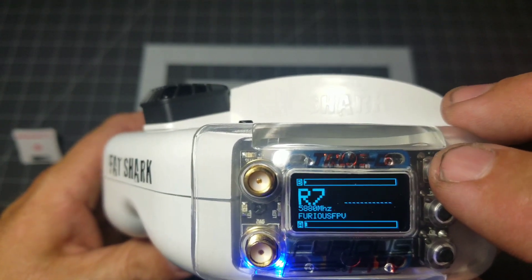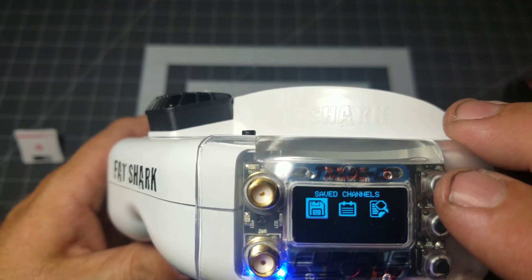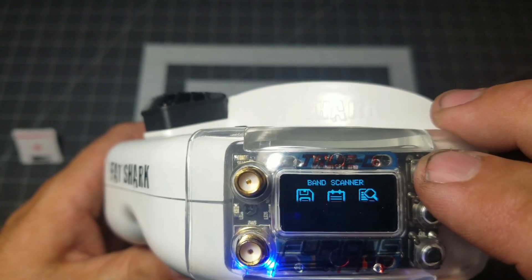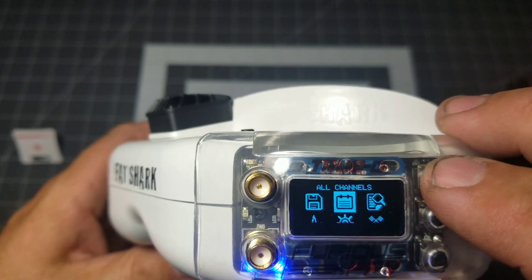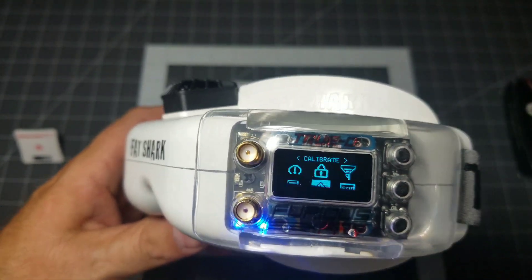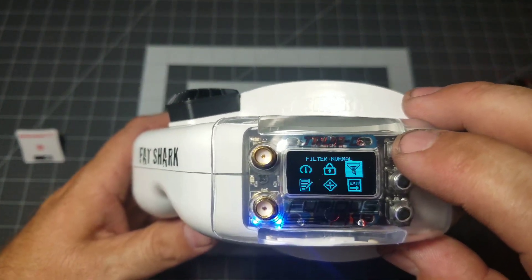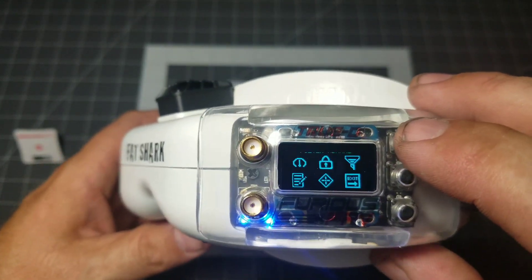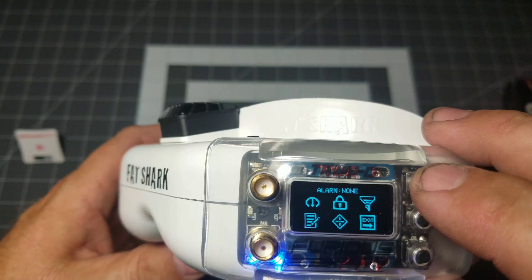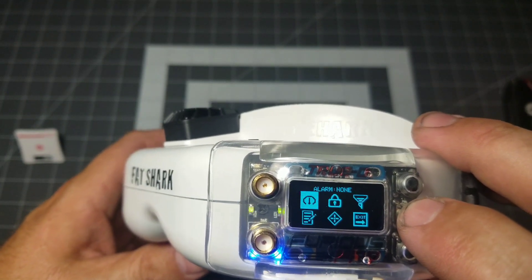Now let's go over the menu interface. We can choose different race bands — it's already set to race band. In the menu we have: save channels, race mode, settings, band scanner, smart search, and all channels. Going into settings, you can calibrate, adjust the filter — which controls how aggressively it switches diversity, either a lot, normal, or a little — and there's auto lock. You can also set a signal alarm at 20%, 35%, 50%, or none.